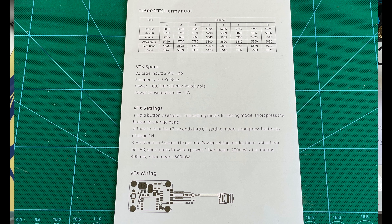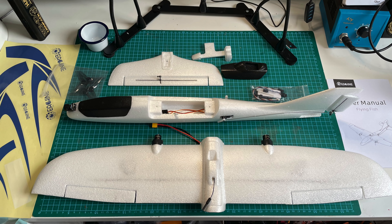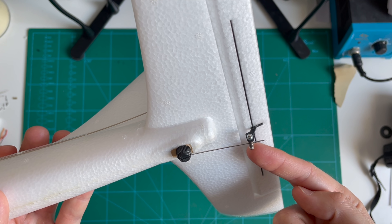If you purchase the FPV version like I did, you'll have the Foxeer Razor Nano already glued in at the nose, and under the main hatch the AtomRC VTX is also installed with a linear antenna. In the instruction manual you'll find all the details on how to change the channel and switch the power level. You can switch between three levels with the highest being 500mW.